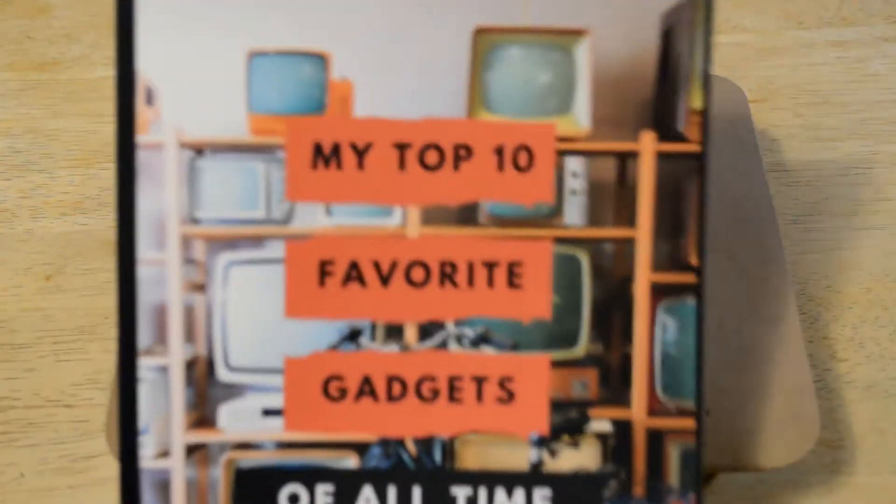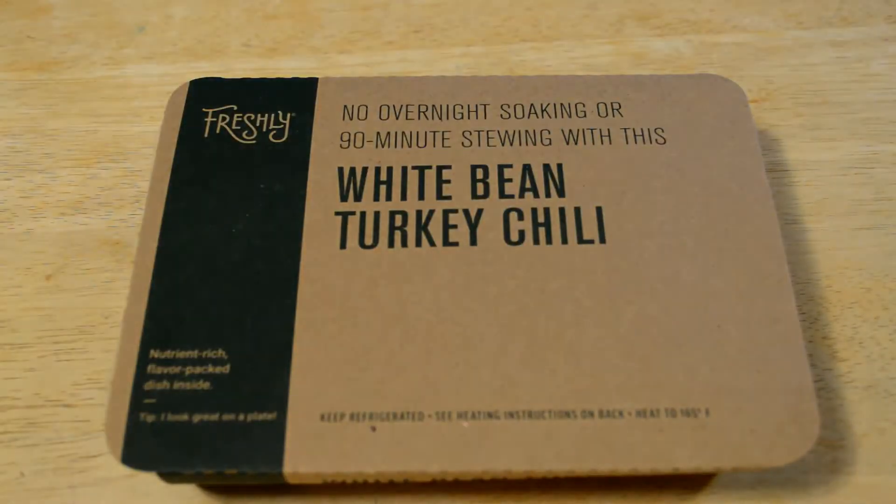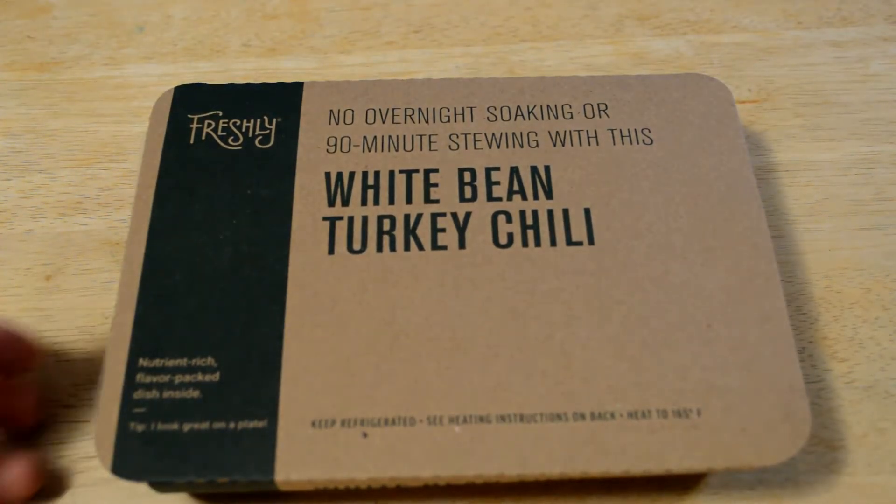Just real quick — if you'd like to know my top 10 favorite gadgets of all time, I have a new book, paperback and e-book. Check that out if you're interested, because it's a question I get a lot. I decided to write it down and you can find it on Amazon if interested.